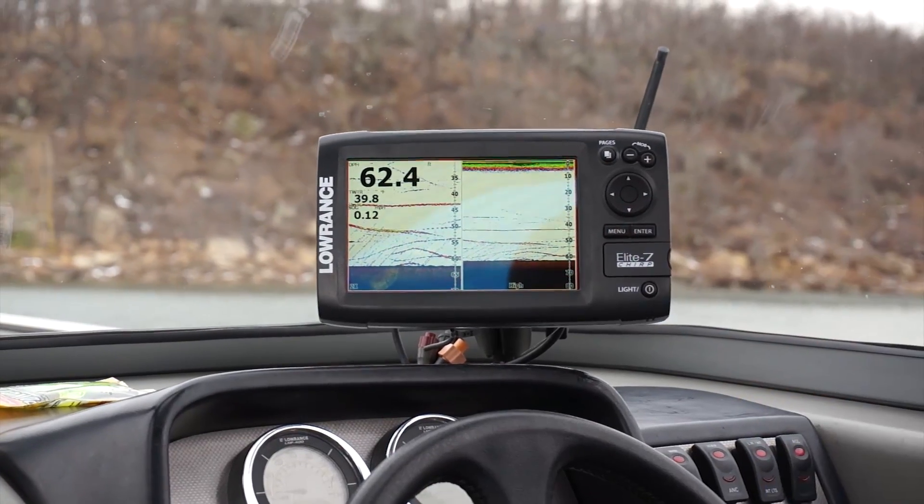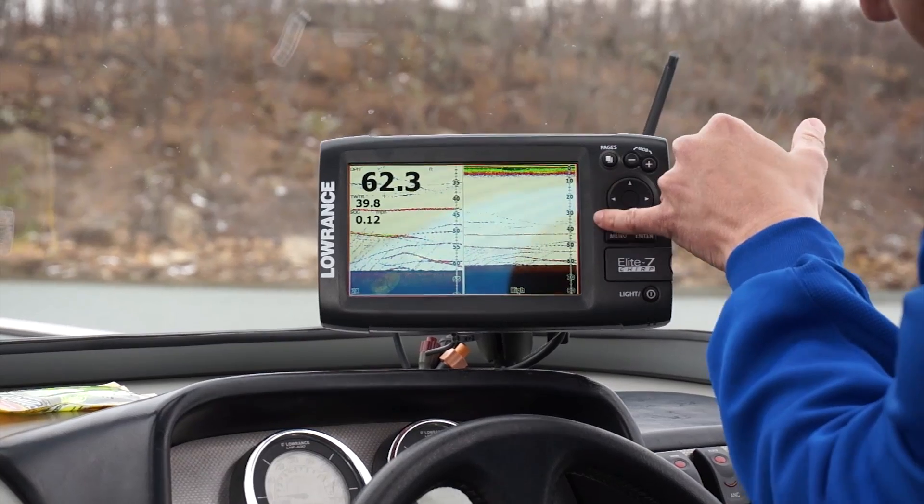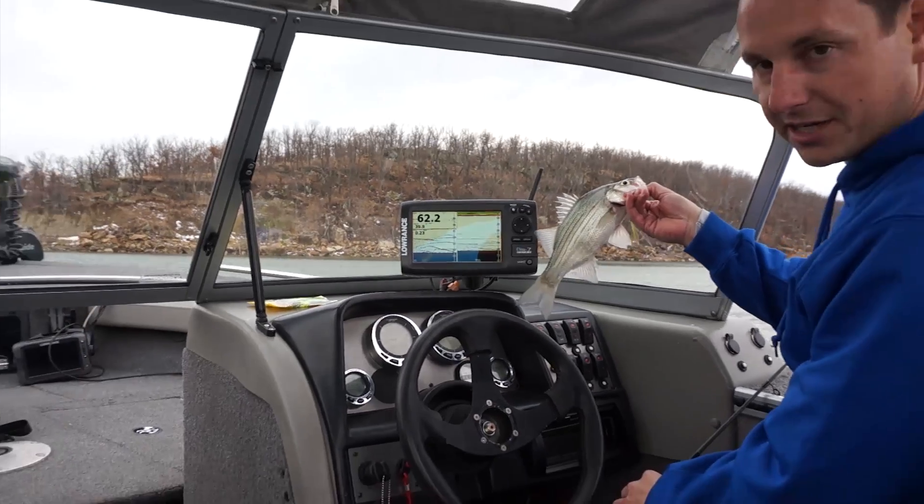Right now we have the boat over a nice school of sand bass and crappie, and you can see the individual target separation of each fish. To get an idea of the size of that fish — there you go.